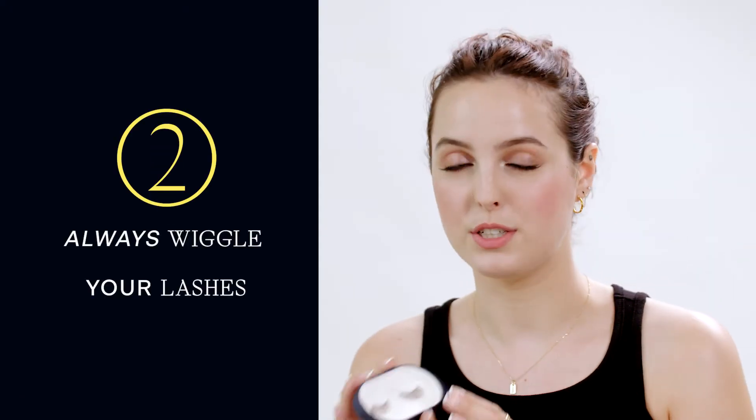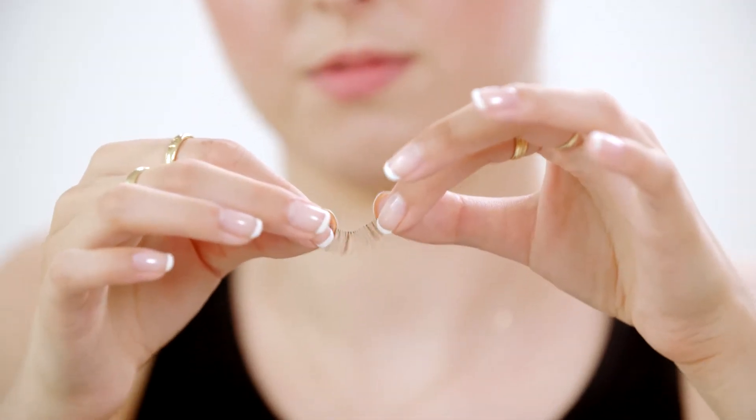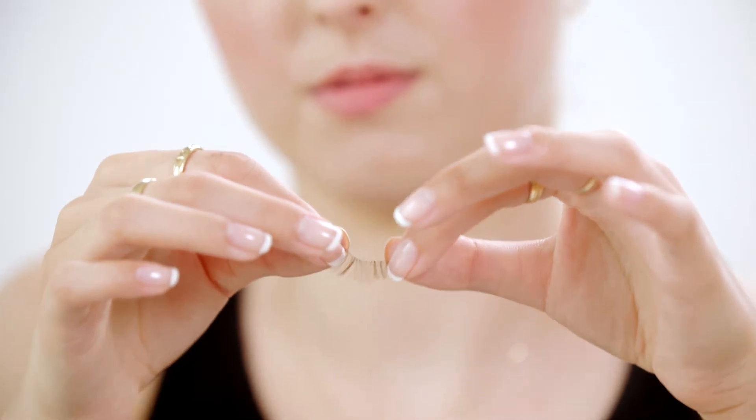Number two: when you take your lashes out, you need to make sure to wiggle them. The band isn't stiff, so if you give it a little wiggle right before you put it on, it will help to form it to your lash line.